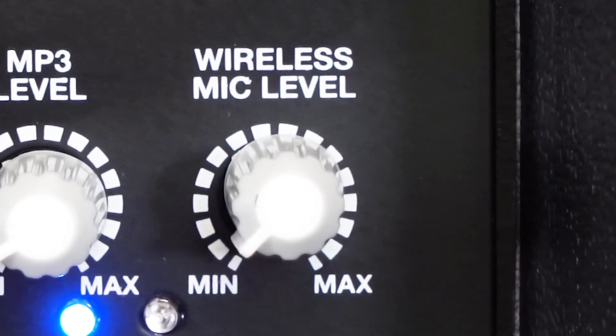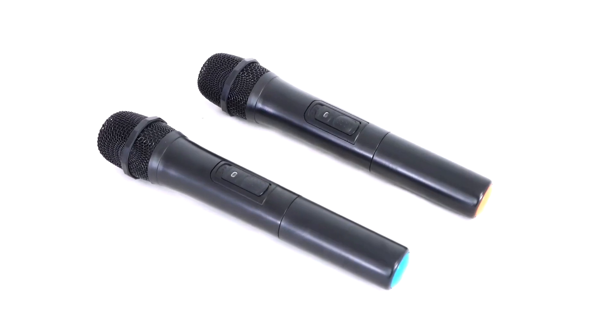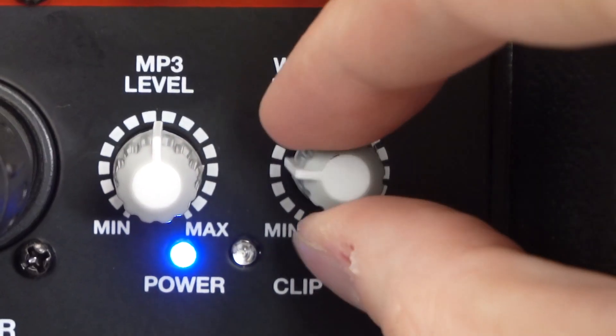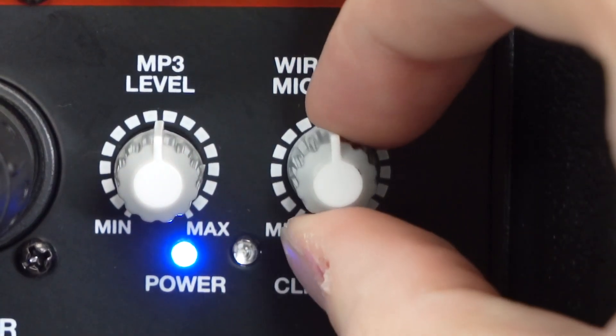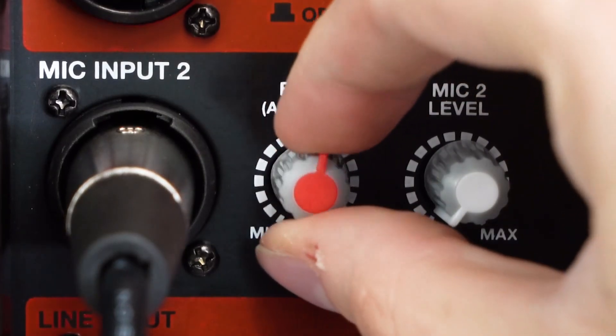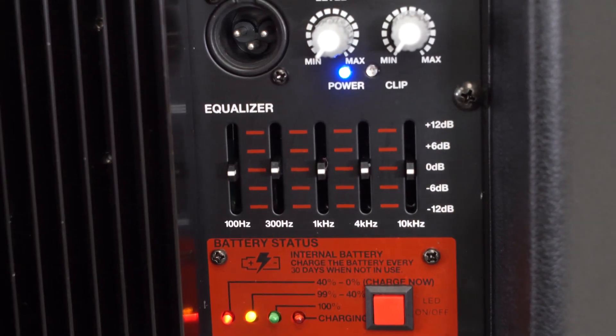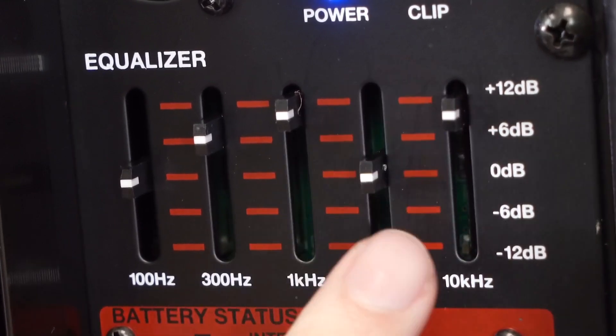Here we have our wireless mics volume control. The two included UHF microphones connect automatically when you turn them on and they have a dedicated volume control knob for the wireless mics. You can also add an echo effect to each mic with the echo knob. Then we have a 5-band master EQ to really fine tune the sound around your preference.